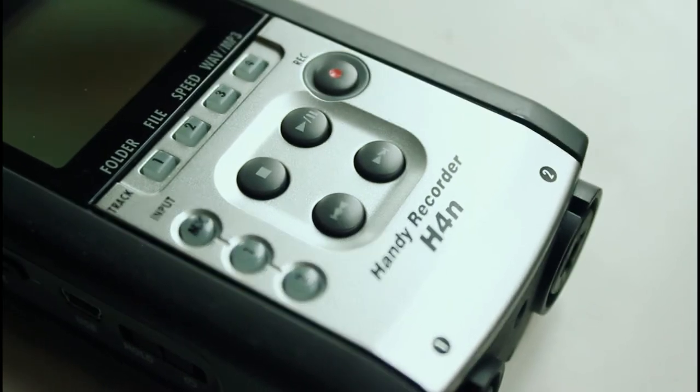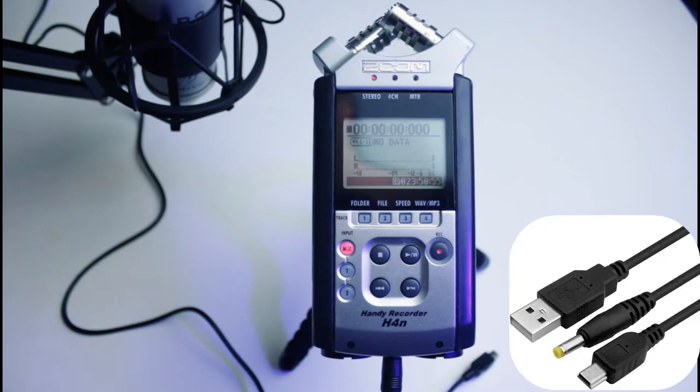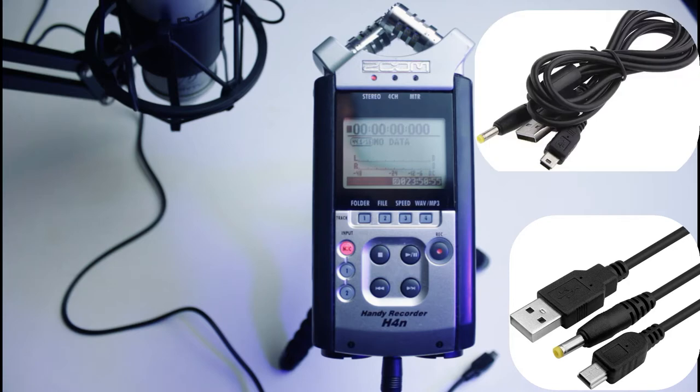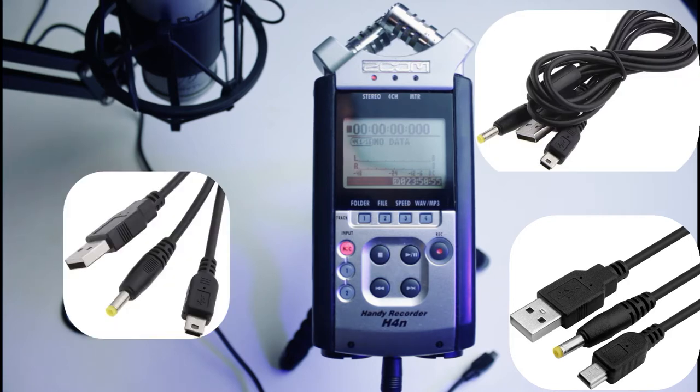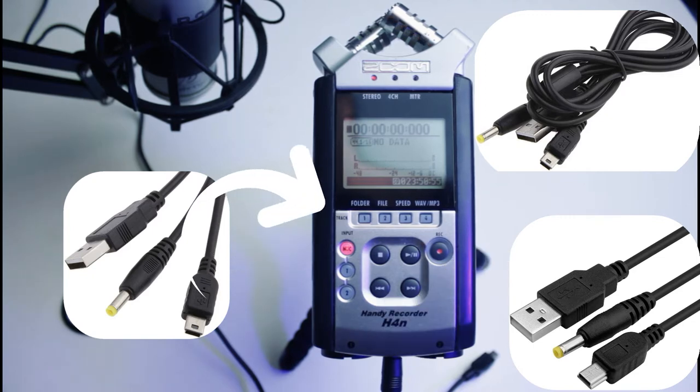We highly recommend you use a small 2-in-1 cable which is usually used to power the PlayStation Portable Series 1000 to 3000, as you can see in this video. It has a USB connection for your audio interface mode but also allows you at the same time to provide your Zoom with power.